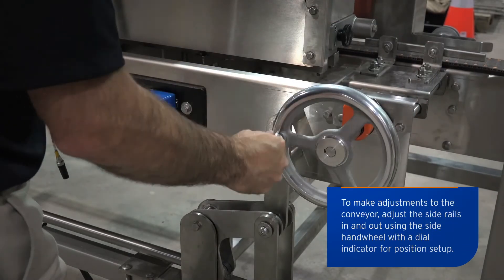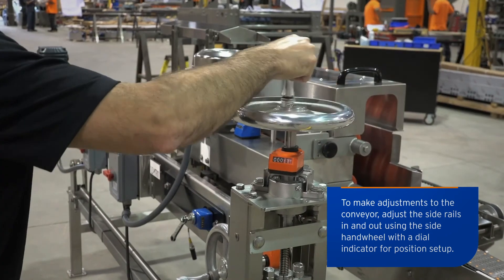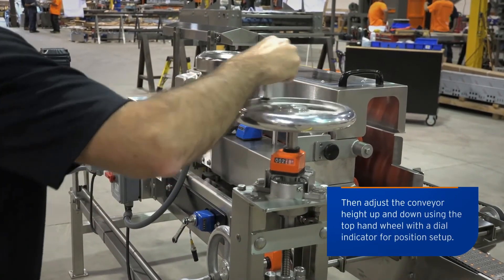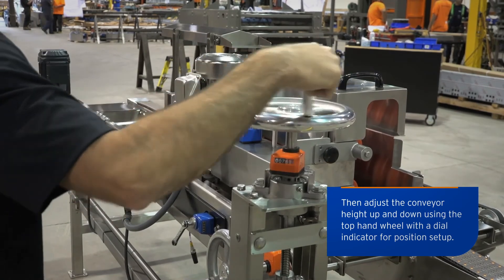To make adjustments to the conveyor, adjust the side rails in and out using the side hand wheel with a dial indicator for position setup. Then adjust the conveyor height up and down using the top hand wheel with the dial indicator for position setup.